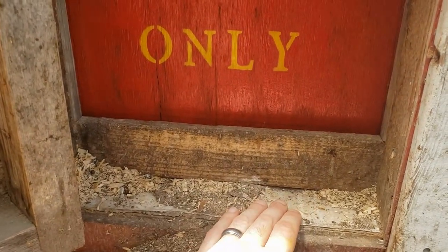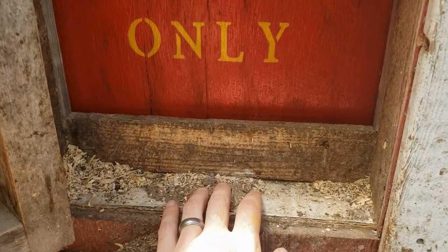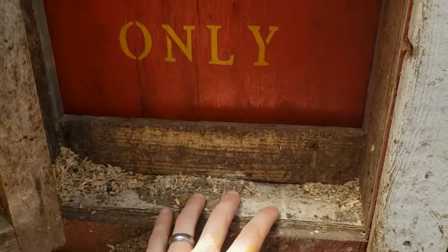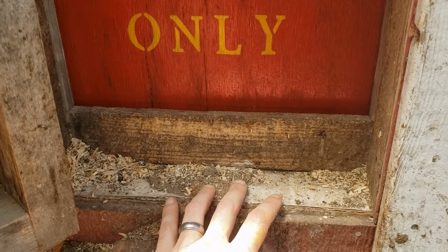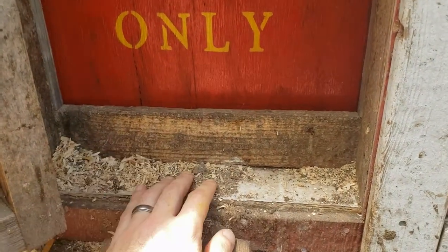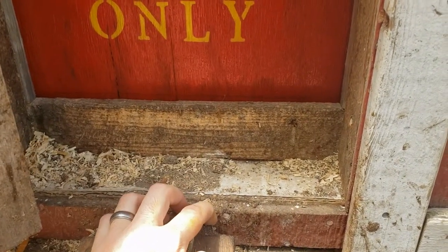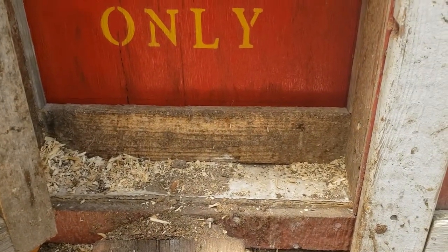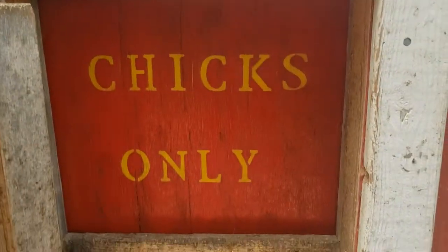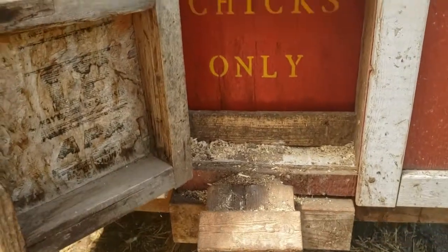Even if the door were to come down flush with the floor, shavings might build up and cause a problem where the actuator is straining to close it all the way, or might not close it all the way if there's an obstruction like shavings. This way you have almost two inches of play on the inside, and it also prevents critters from being able to get their hands in there and pry open the door.